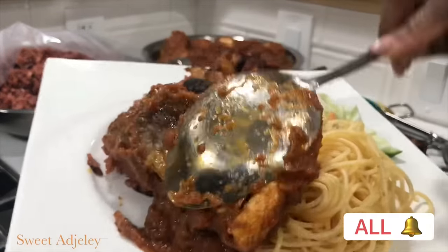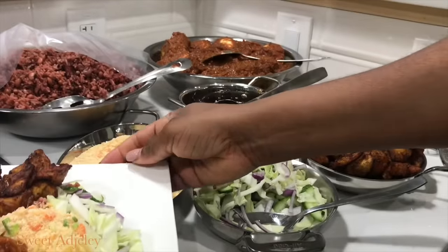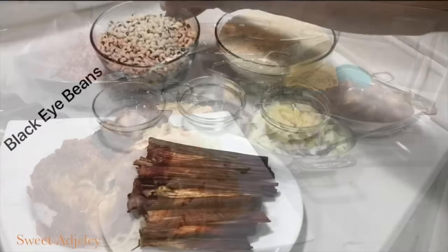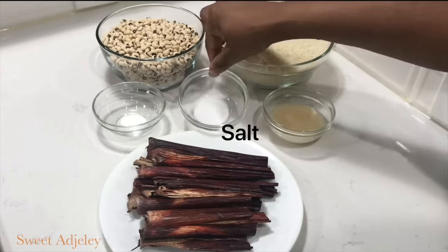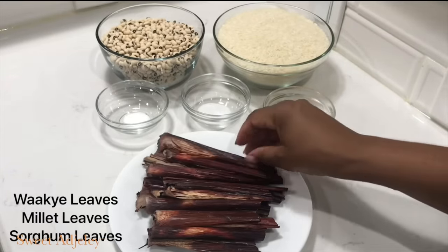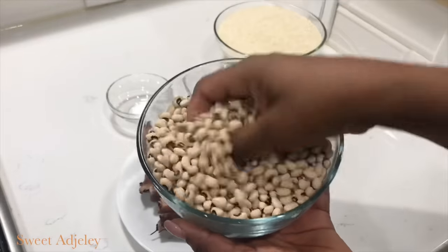Look at that stew — do you see any oil dripping out? No, no, no. I have a perfect way to skim it all off; expect that in our next video. For the ingredients I have some black-eyed beans, jasmine rice, Ghana-made coconut oil, some salt, baking soda, and our watcha leaves, also known as millet leaves or sorghum leaves.